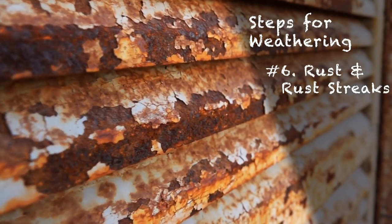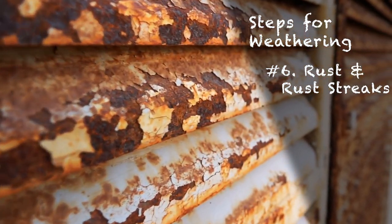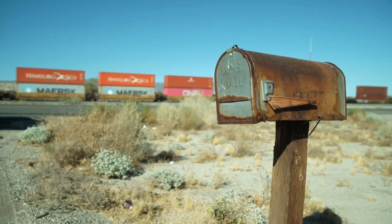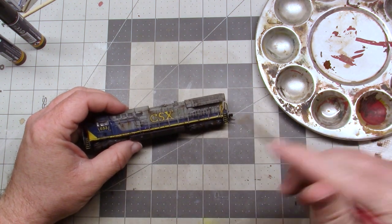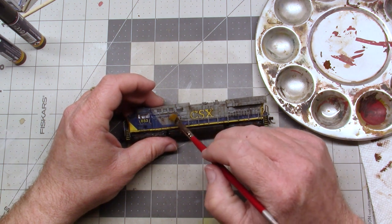Rust tends to go hand in hand with chipping. Exposed metal from chips oxidizes, giving way to rust. However, rust comes in various forms and there are numerous techniques for how to handle it. Regardless of how and when you apply rust effects, rust should come after chipping — especially with streaks and stains.